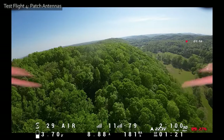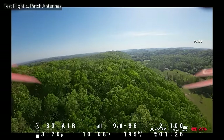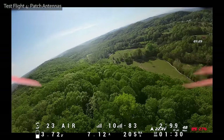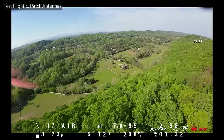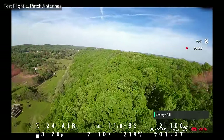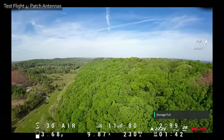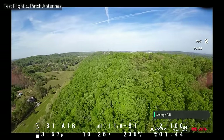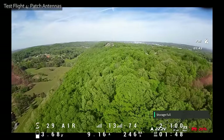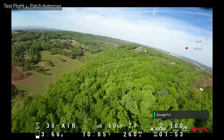Let's see if we do better than with the stock antennas or the omni antennas flying along the ridge. Oh yeah — we are doing significantly better. We're hardly seeing any orange at all now. That's what I would hope to see.